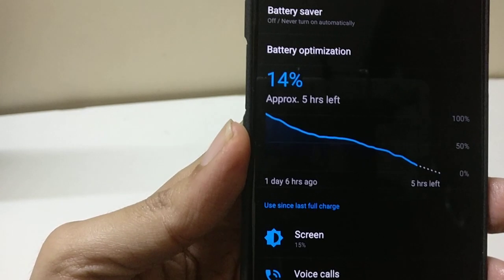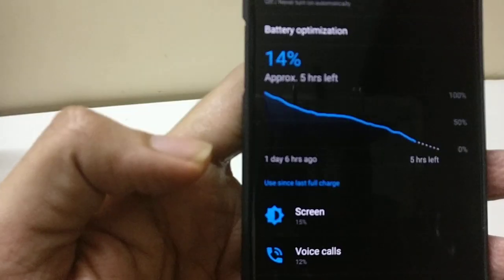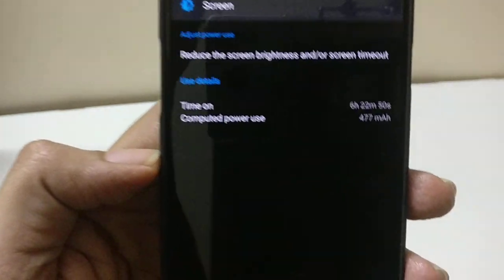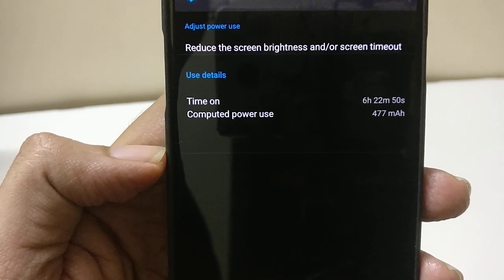That means it is almost off the charger for 30 hours, which is a good overall battery life. If we consider screen-on time, I am getting around 6 hours and 22 minutes of screen-on time.